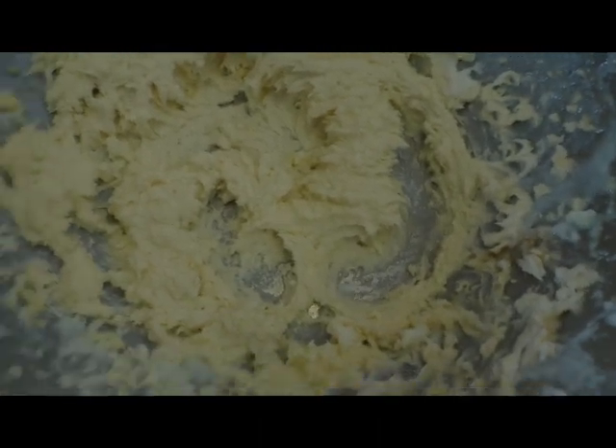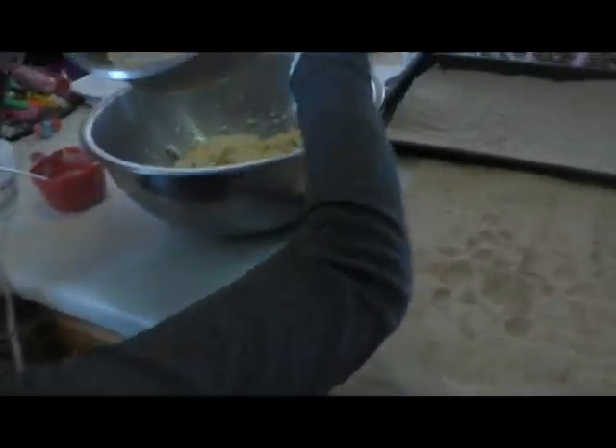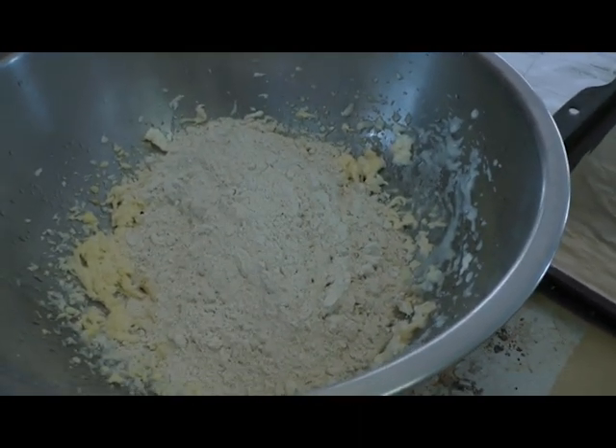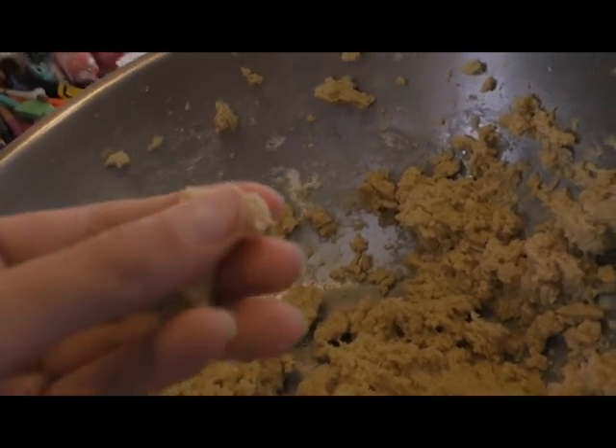We'll come back when that's all done. The next step is to add the flour, so we're just gonna mix this on low until it's completely combined. We're back — this is the finished product. Look, you can grab some and it holds together kind of like play-doh.